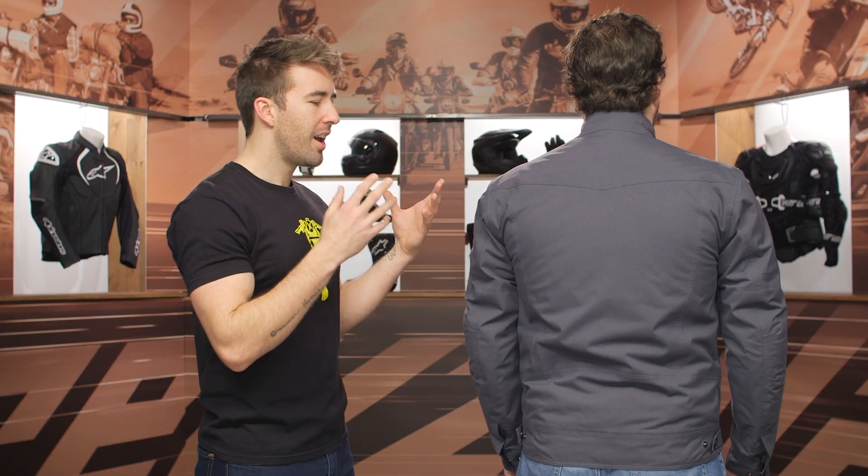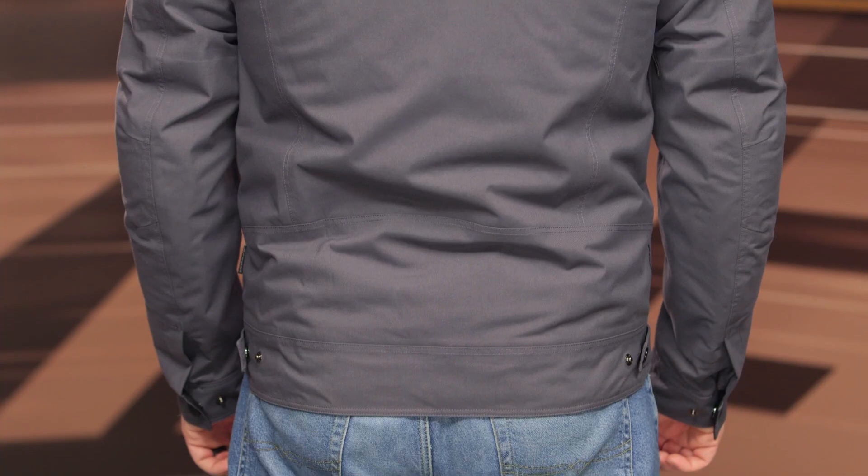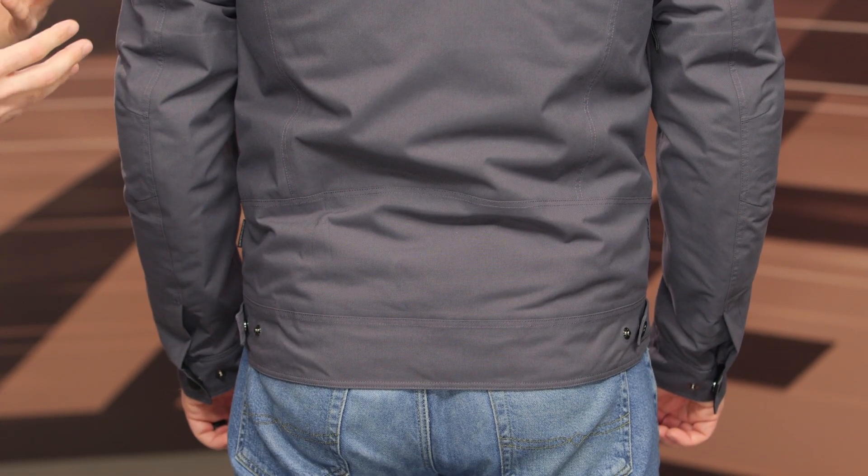My one little nitpick: I wish there was some more reflectivity incorporated here. It's always nice to have a little touch of safety like that, especially for an urban style jacket.